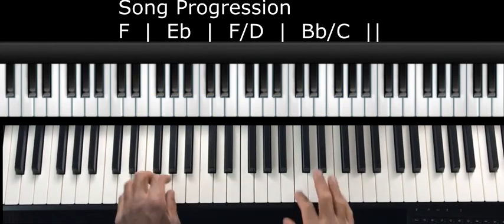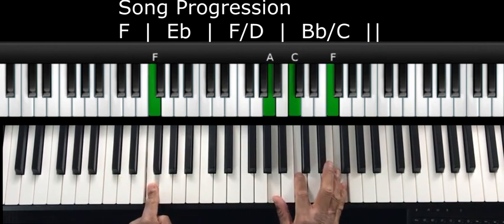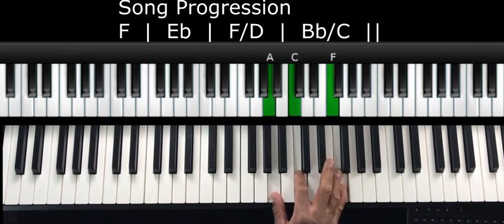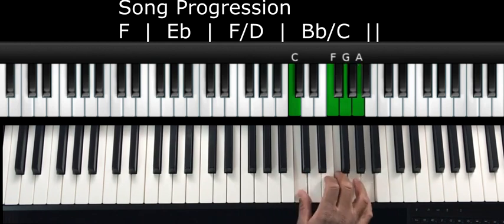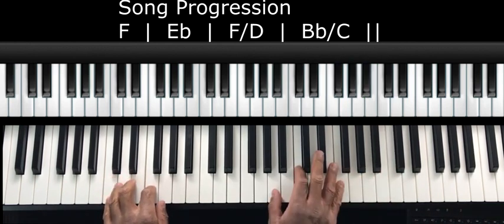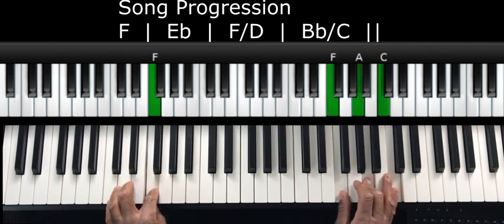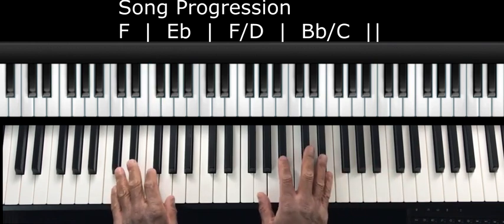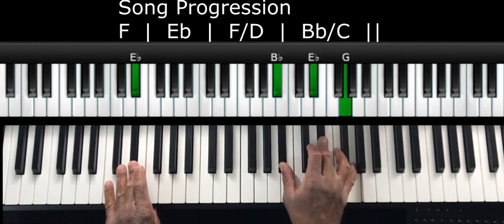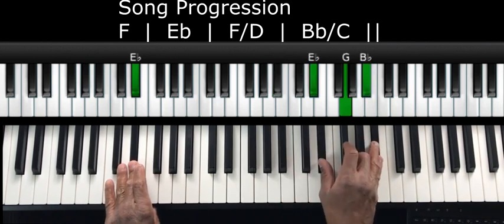Now let's go ahead and apply this to our inversions. We're starting off with the F chord. You can start here and just go up. So we go to our second inversion — same notes — I took the first inversion, dropped the bottom note A and put A on top. Then drop the bottom note again and we're in root position. For E flat we can do the same thing: E flat first inversion, drop the bottom note G and put it on top for second inversion, then drop B flat and put it on top — we're in root position.